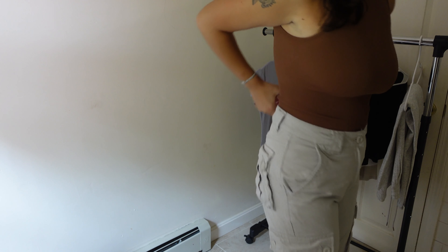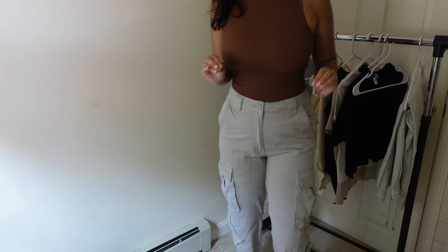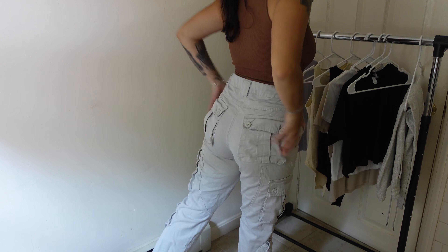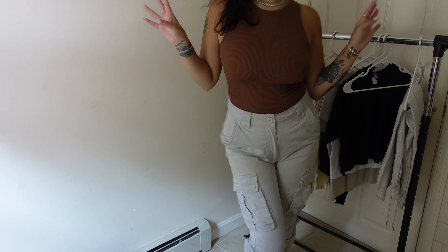A good thing about them — they have a drawstring in here so they can literally fit anybody's waist, which is amazing because I know a lot of girls have problems with the waist. Also, Amazon returns are super, super easy. So those are the cargos — I really love them. I think I'm going to get these in another color, but I wanted the gray basic color. A lot of this stuff is all neutral basic colors.